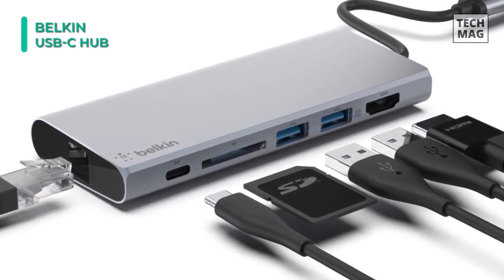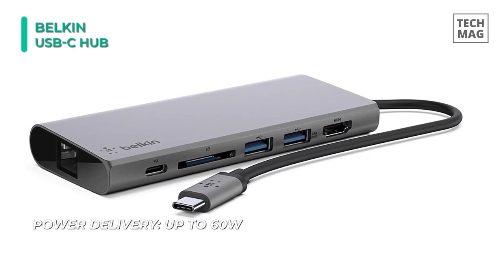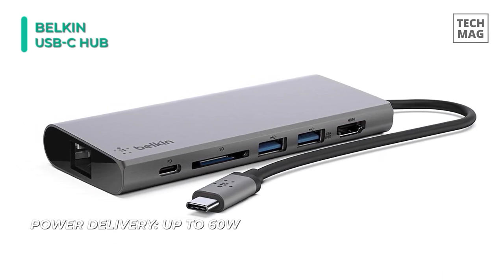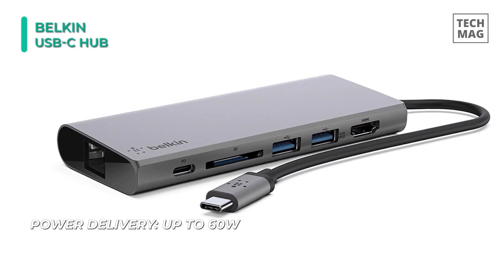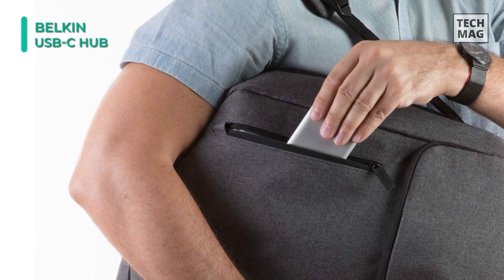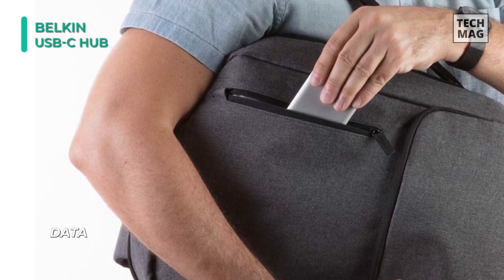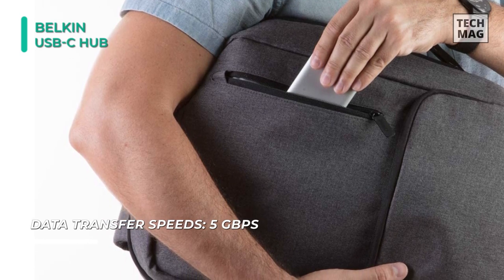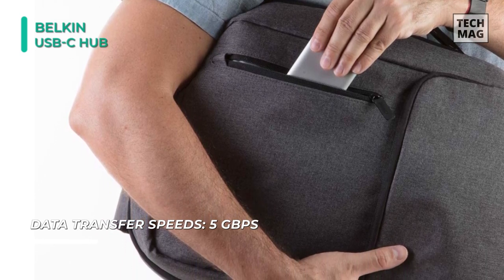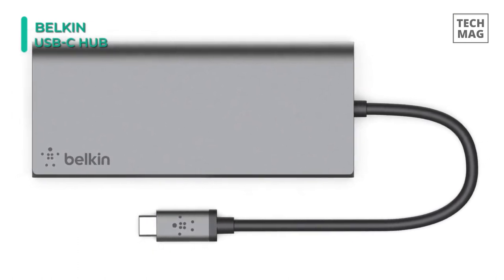The USB-C multimedia hub offers USB-A, USB-C, HDMI, Ethernet, and SD card ports to connect your laptop quickly and safely to all kinds of peripherals and devices — projectors, monitors, SD cards, thumb drives, internet and more. You can get up to 5 gigabits per second transfer speeds through the hub, ensuring flawless data delivery between your computer and connected devices for seamless operation.